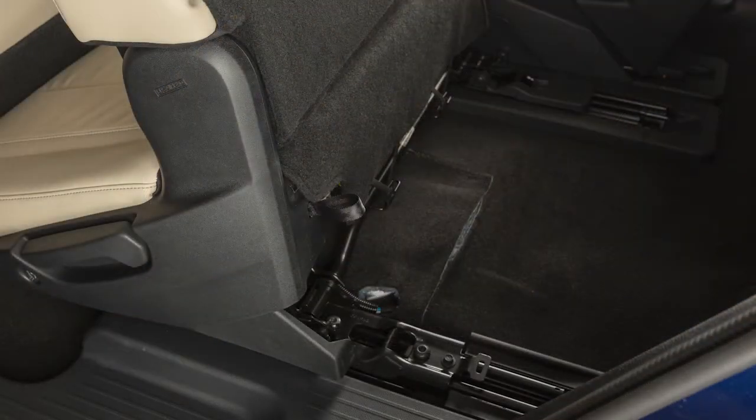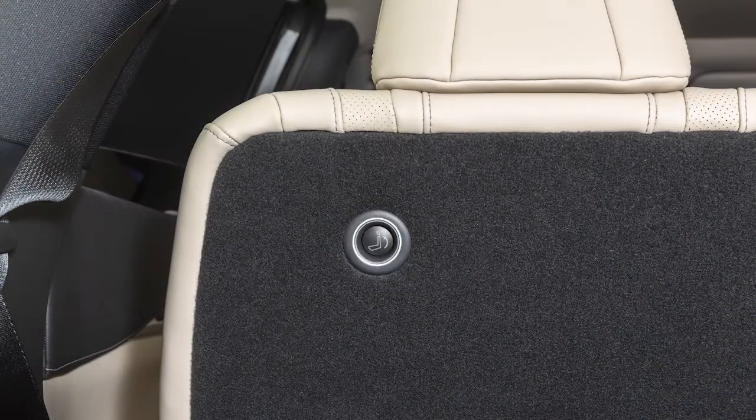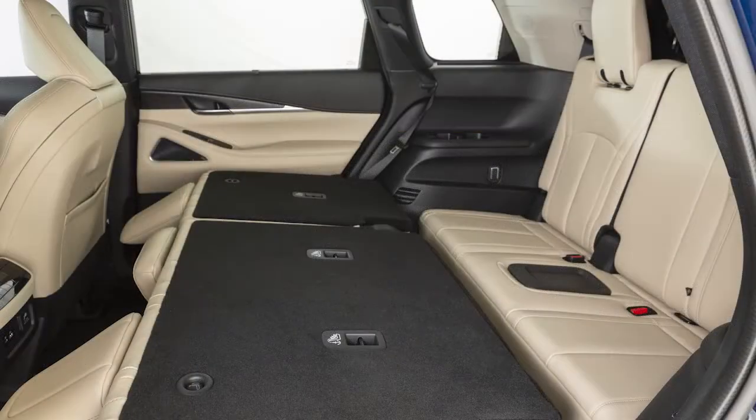Push this button to move the seat forward for entry and this button for exit. The second row seats can also be folded forward for maximum cargo hauling.